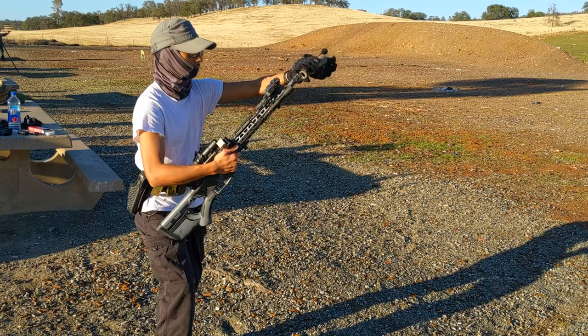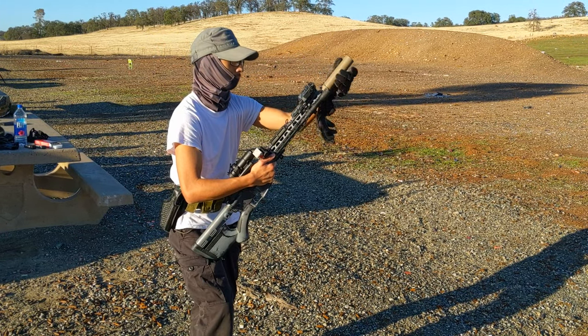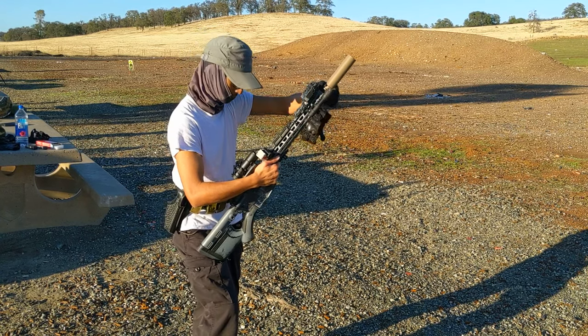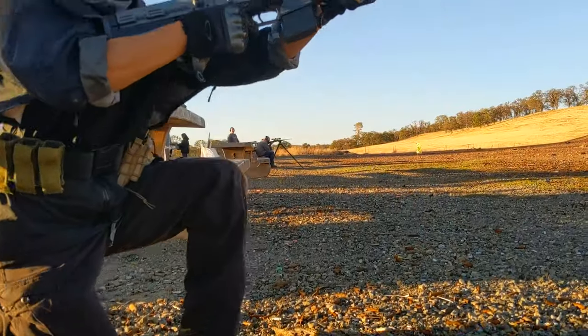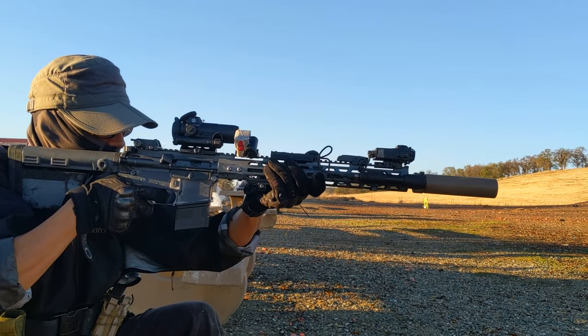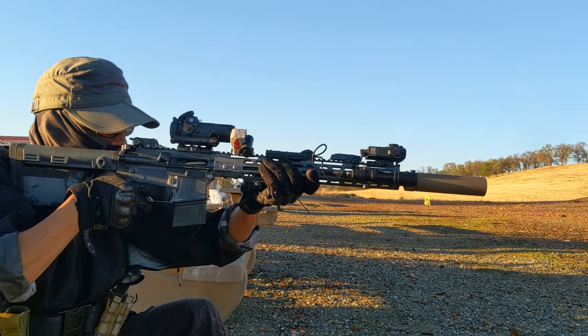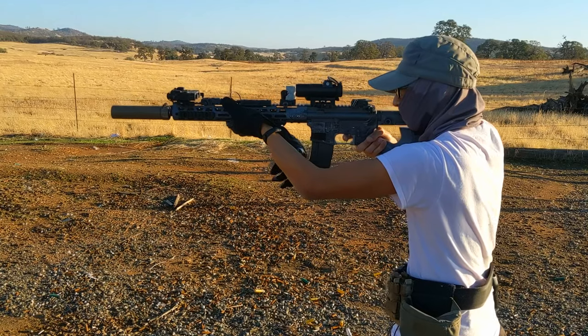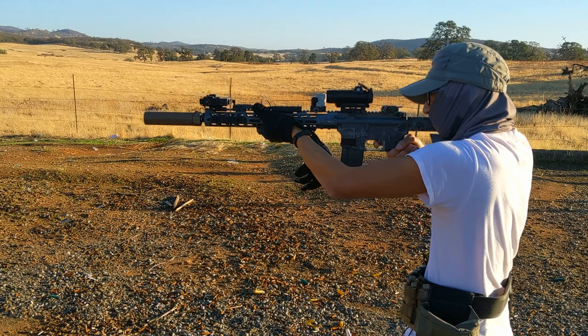These things go for around $300, but if you're using it in place of a real suppressor, then it's very much worth the money. I've seen some people use it for Gucci gear type pictures and that's cool too. For my uses, it looks cool and doesn't annoy the neighboring shooting lanes. Is it worth it? Probably not, unless you have a real suppressor or you just want to look cool.